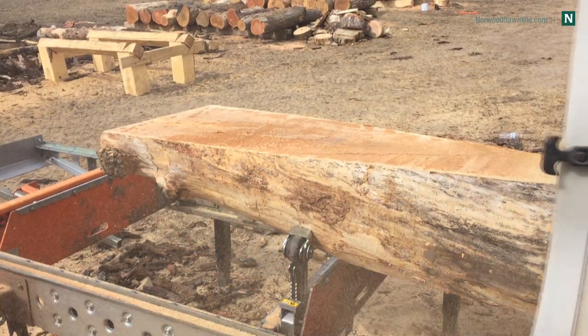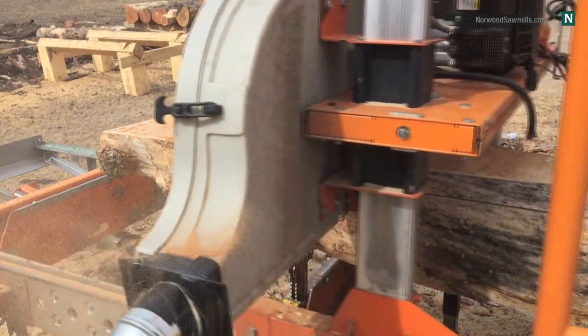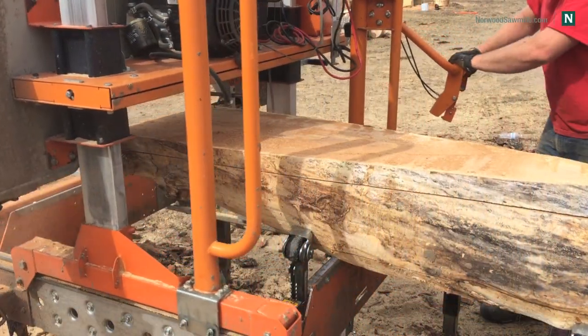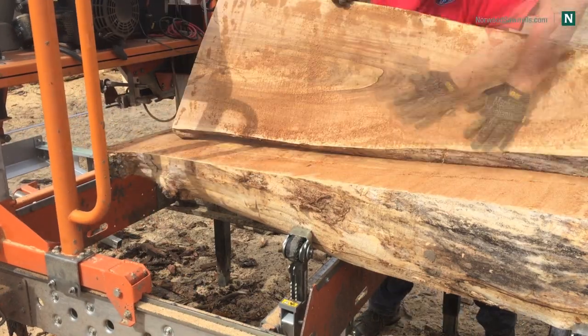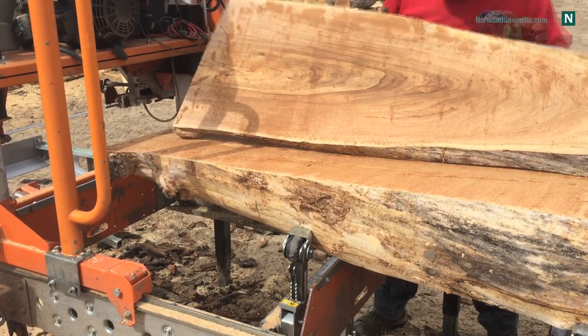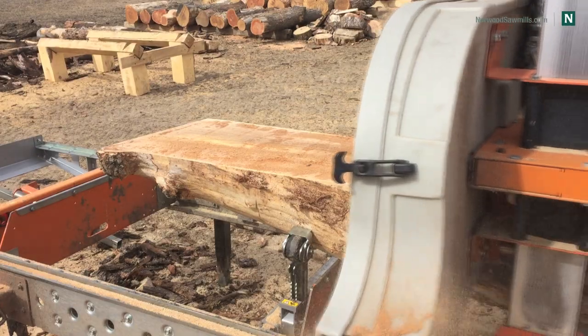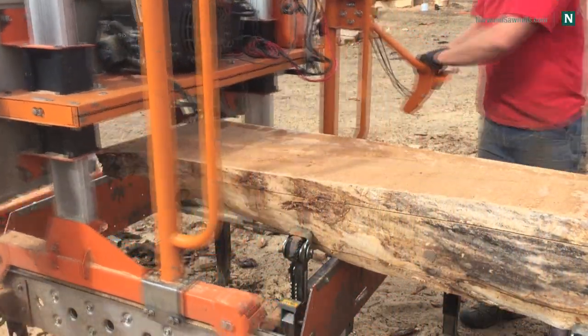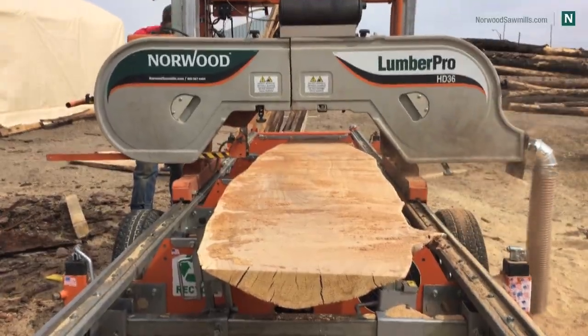If you have aged elm — and there are probably other species out there too — go ahead and leave that in the comments section if you can think of other species that cooperate really well under these circumstances. But aged elm is my favorite to do this with. I also want to know what you guys think about these slabs I'm cutting off that have one flat edge on one end — I think there's a lot of stuff you can do with them, so share your ideas in the comments below.